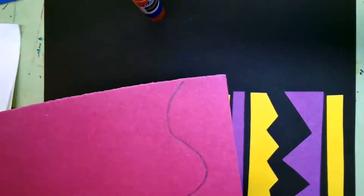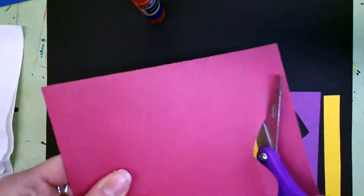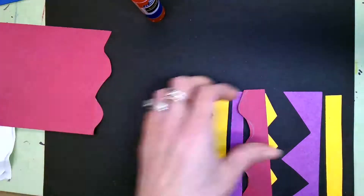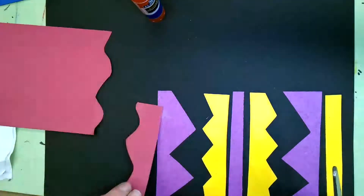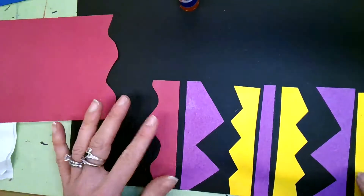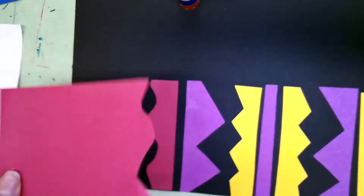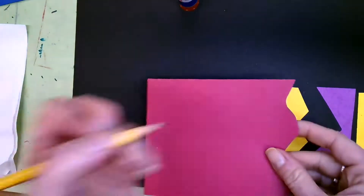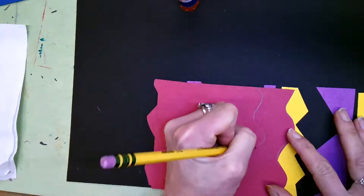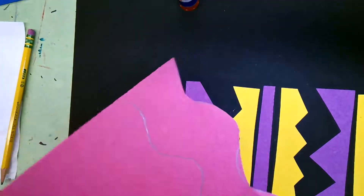I'm going to cut out my wavy line from my red paper. I'm going to turn it over because I just want to see what they look like before I glue them down. I like that — I'm going to leave it like that. I think I'm going to cut another wavy line on this red piece of paper. I drew it first and then I cut it out.